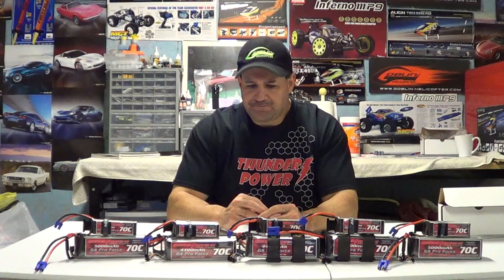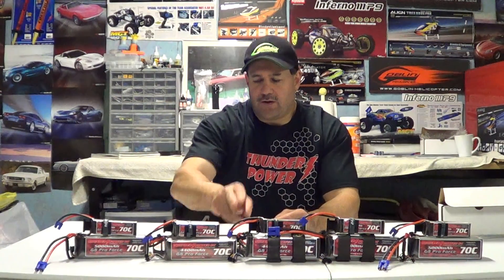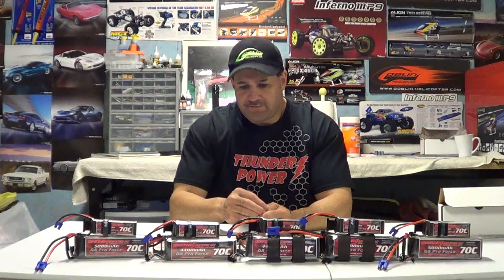Another question I get asked a lot is about the long packs. I personally don't use them because they're stuck together and you don't have the versatility. With the 5000s and 4400s, I can use them in my Goblin 500, the Goblin 570, and the 4400s go together in the T-Rex 700. These 1350s are for the Dominator.